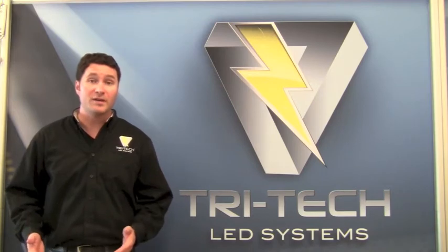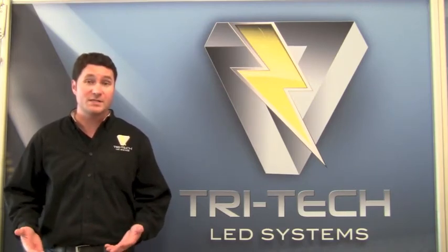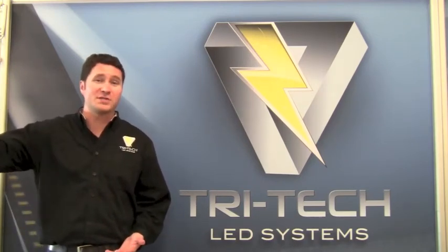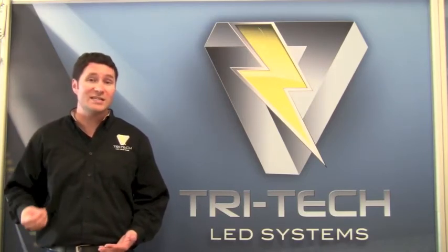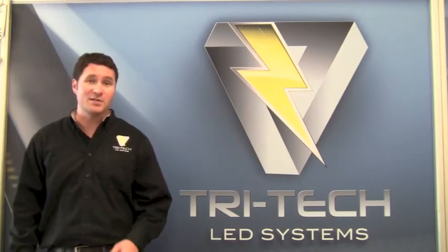We're able to retrofit existing 2-foot, 4-foot, 8-foot, and U-bent fluorescent systems. Where you have those fluorescent bulbs — those high energy consuming bulbs in your facility — you can now remove those bulbs and replace them with an LED counterpart that can consume 62.5% less energy than the existing fluorescent bulbs.